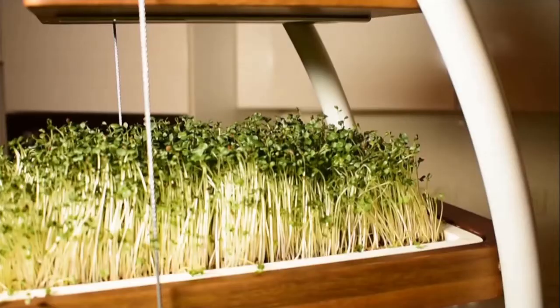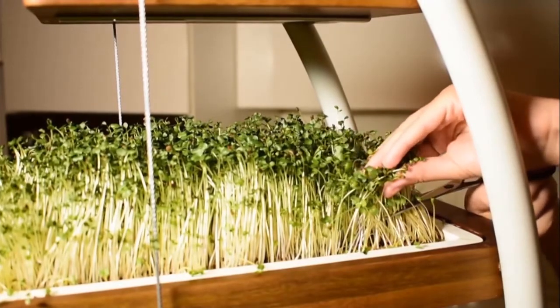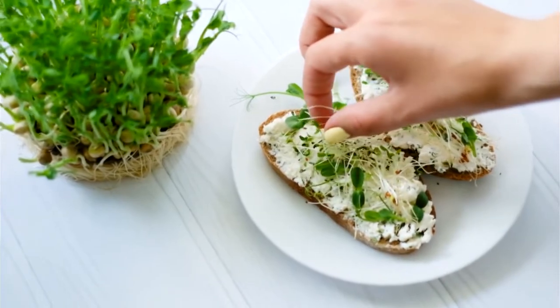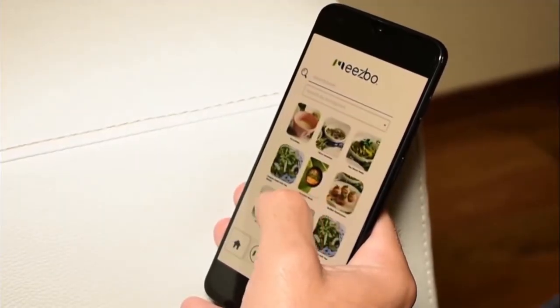You'll get notified when the plants are ready to crop. Enjoy them in your favorite foods, or if you are out of ideas, open the app and get inspired from our microgreens cookbook.